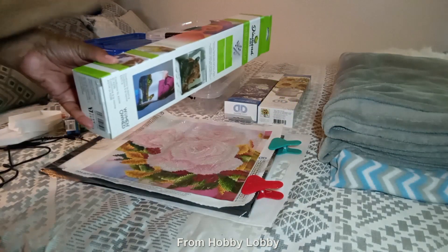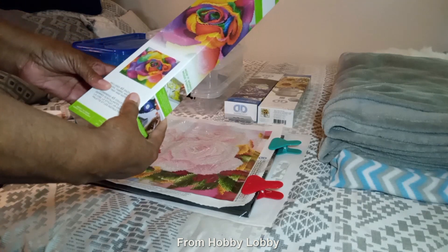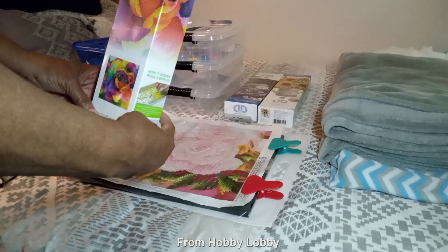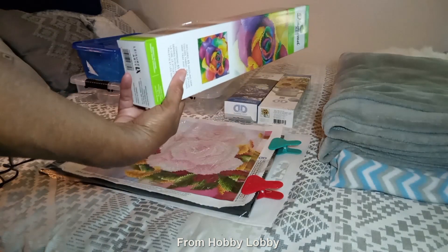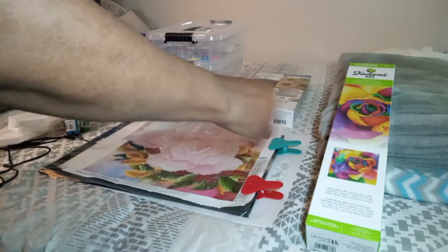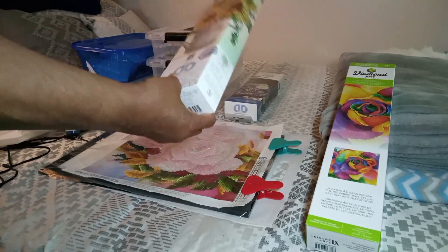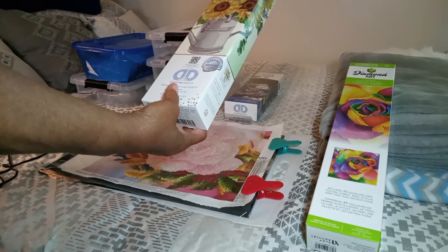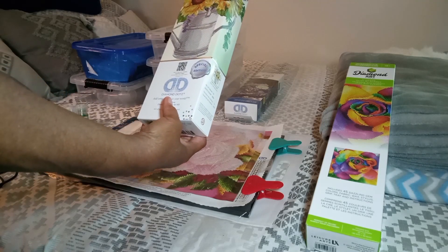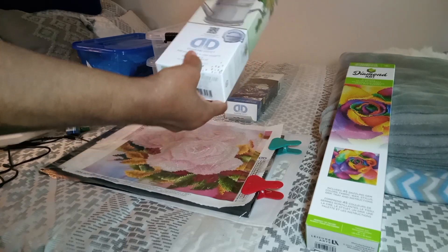This is an intermediate kit called Rainbow Rose, and it's surprisingly lightweight. I got this from Walmart — it was the last one and I was afraid it was going to be out of stock, so I grabbed it.